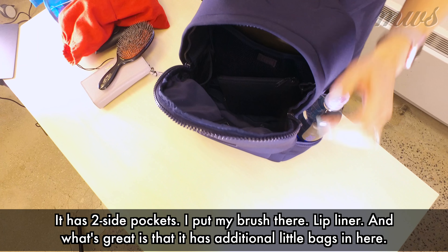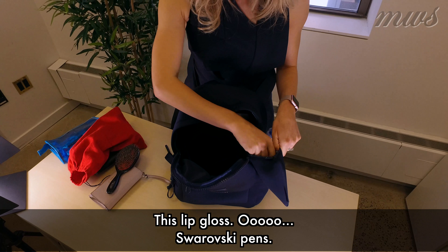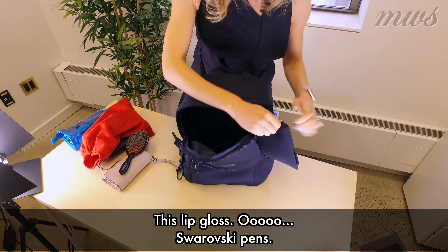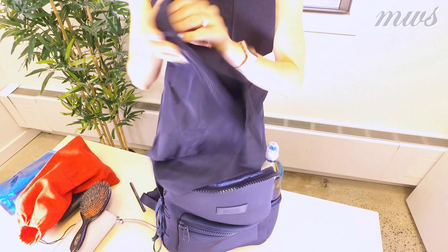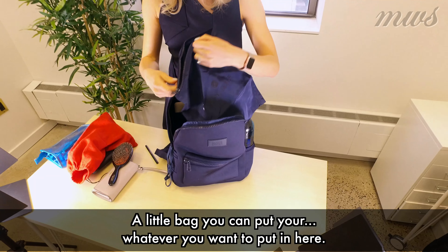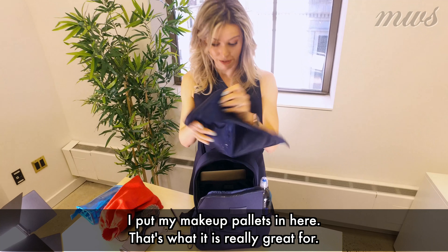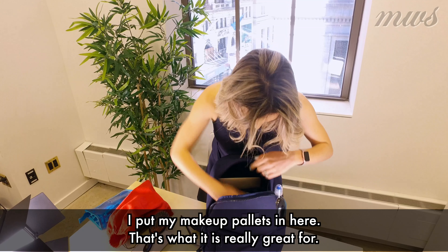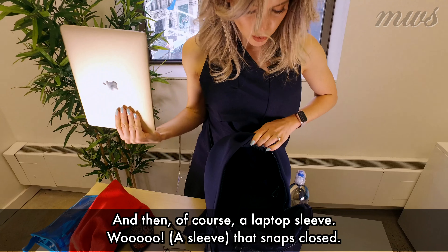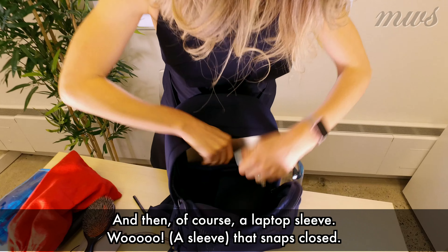And then what's great is it has additional little bags in here — like this one for lip gloss, Swarovski pens, a little bag you could put whatever you want in here. I put my makeup palettes in here — that's what it's really great for. And then, of course, a laptop sleeve that snaps closed.